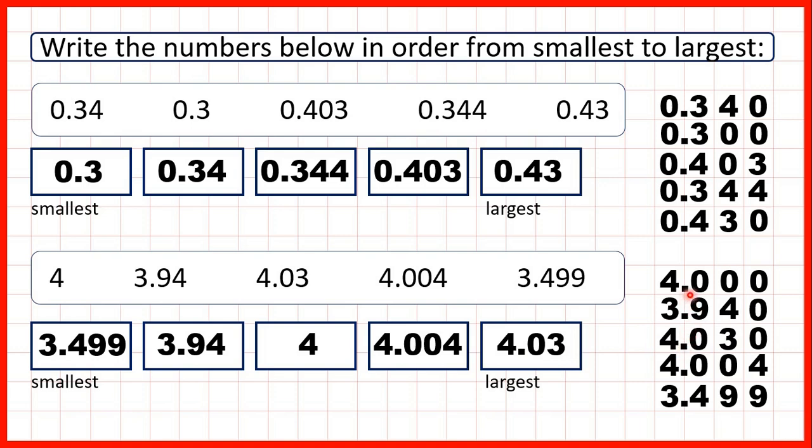In fact it's a thousand times smaller. But this method works because we can write zeros on the end of decimals so that they have the same number of digits, which means we can compare them in the same way that we would compare whole numbers.